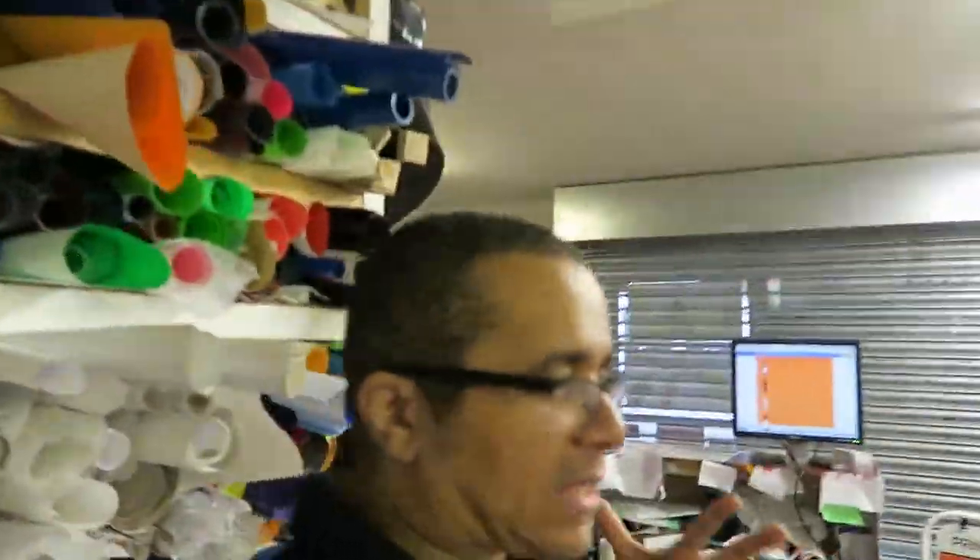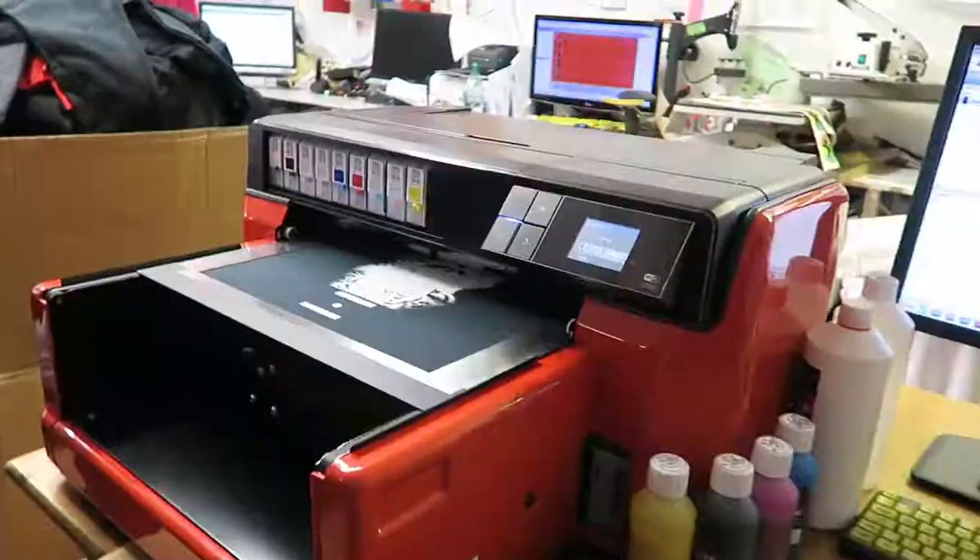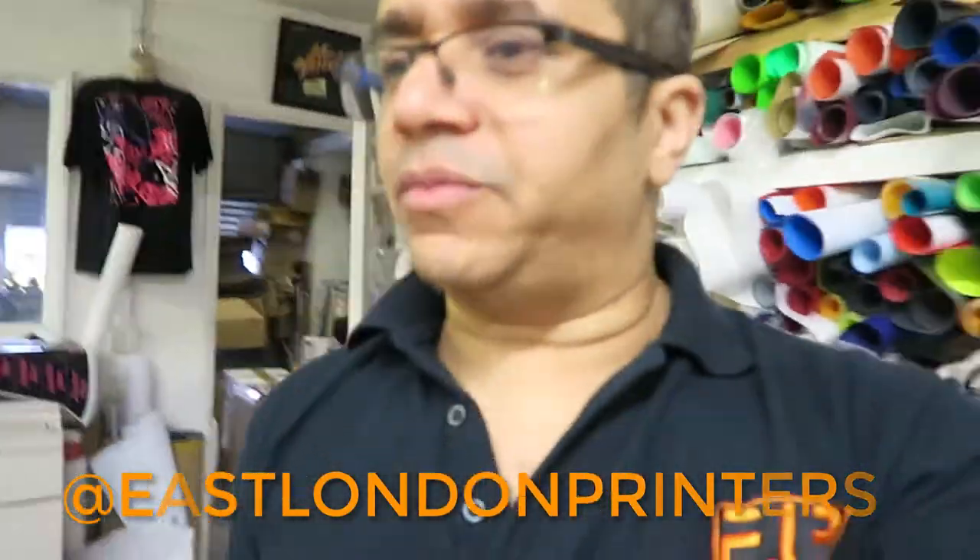Hello YouTube crew, we are back at East London Printers — another day in the workshop. We have got our new DTG printer installed. Resolute have come down and put that in for us. It's been a bit of a learning curve; I've got to admit it wasn't just a print-and-go as I thought it would be.